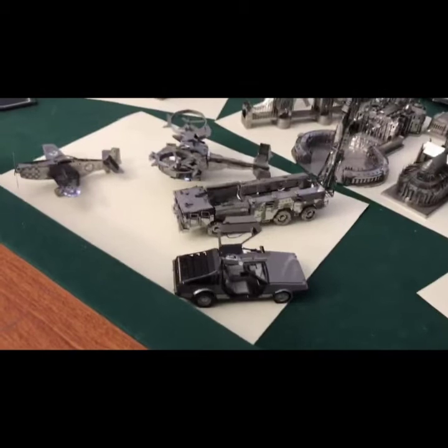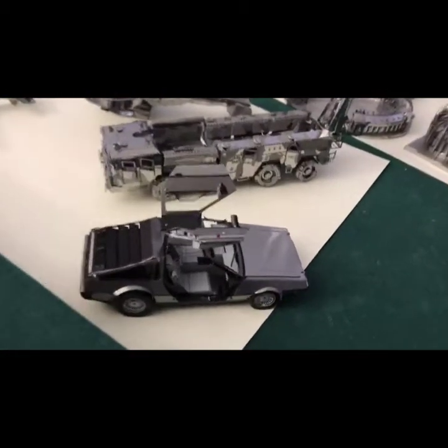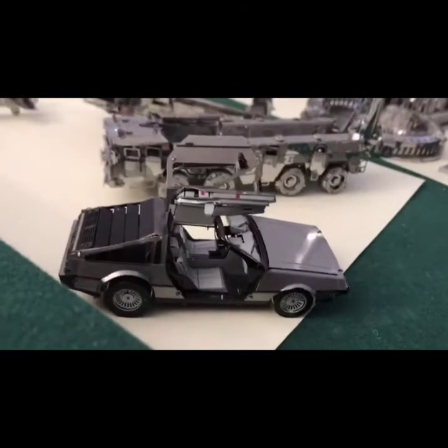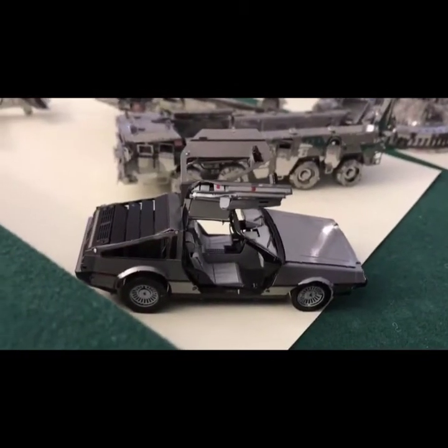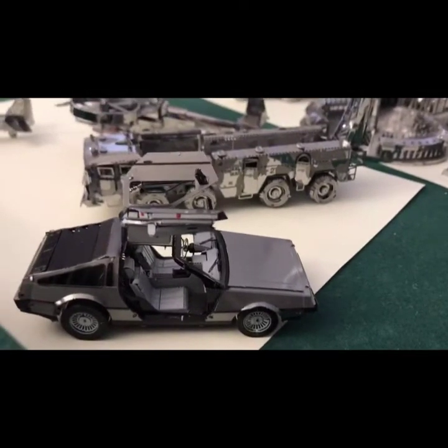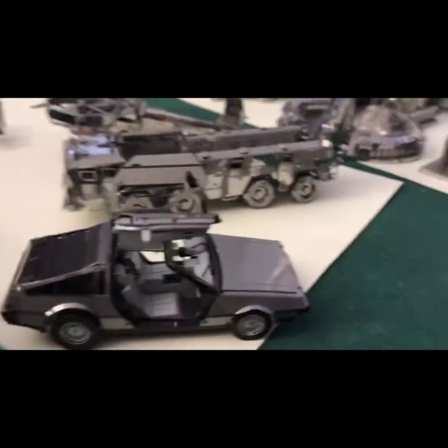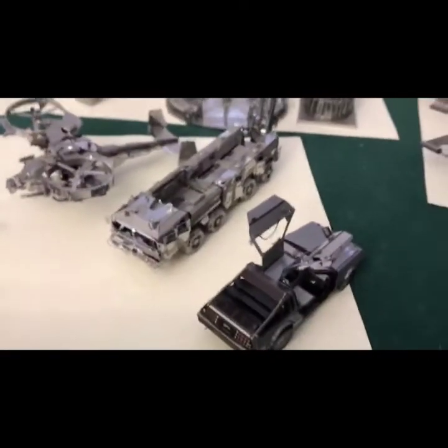There he is — thanks for joining again. Hope you found the videos helpful if you're starting to do some harder models. Message me if you need any advice or want more on tools or anything like that.